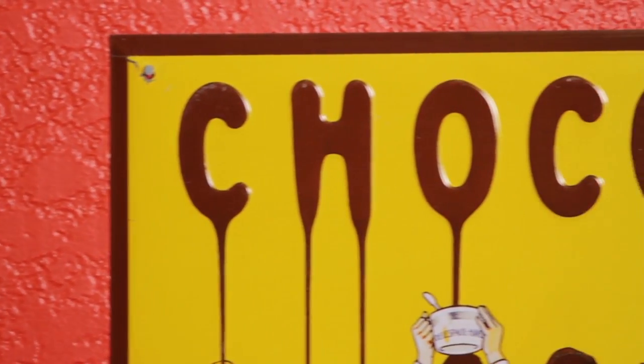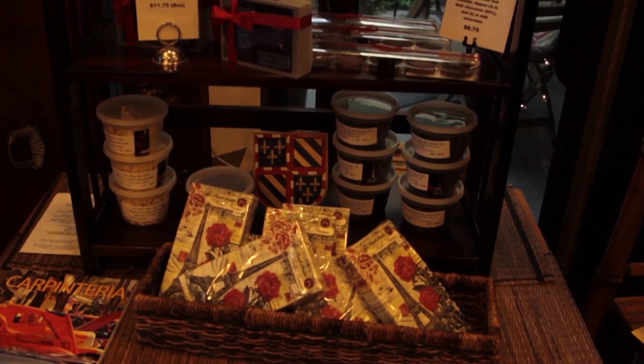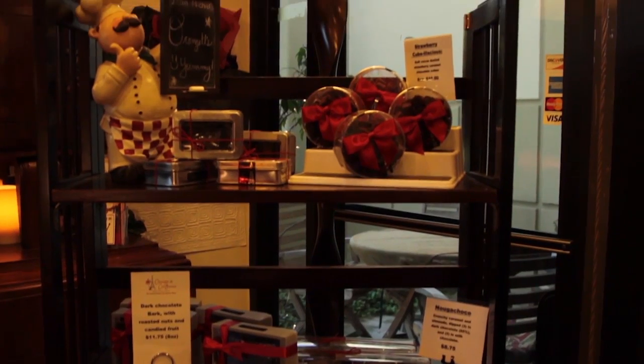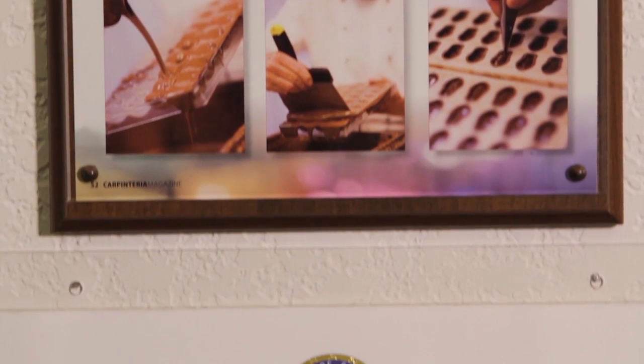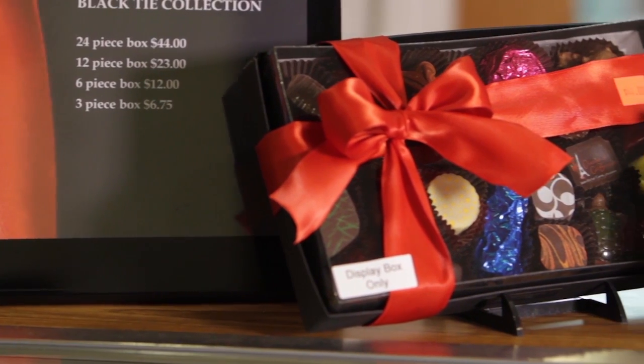We didn't want to do restaurants anymore. We thought about a bed and breakfast, but that would also tie us in. We needed something where Jean-Michel could be very creative and I could handle the marketing. This chocolate shop was what we decided to do, and it was the best decision we ever made. Four years later we were able to open a second shop in downtown Santa Barbara.